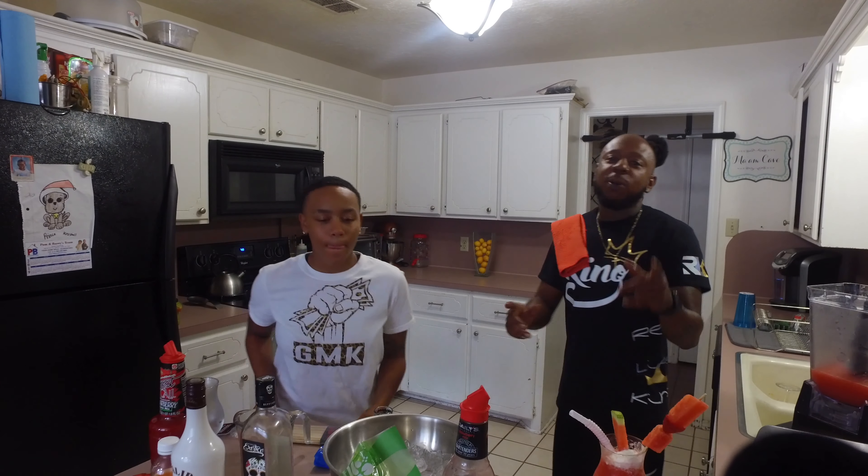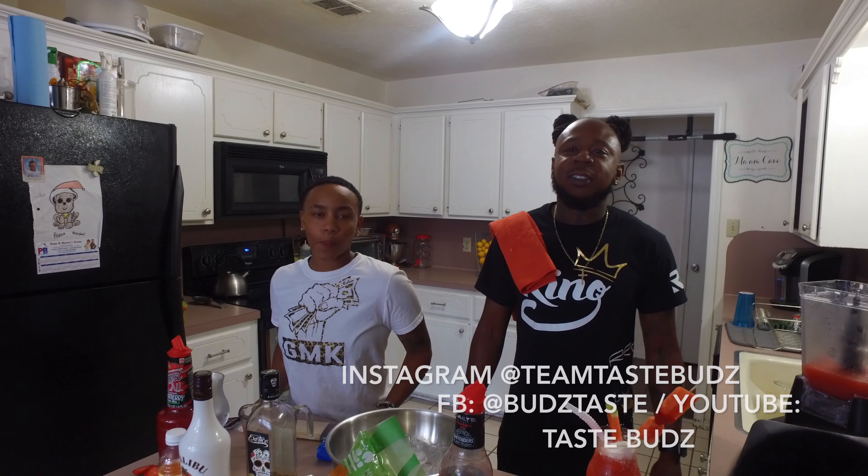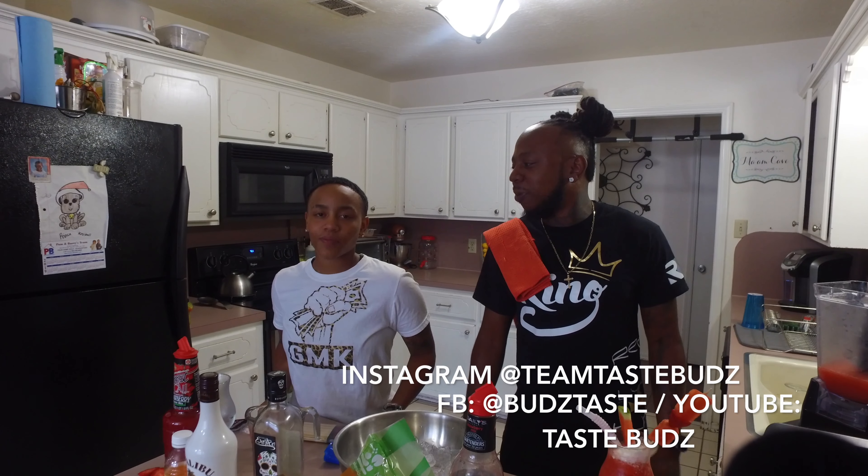Y'all tune in and check us out on TasteBuzz — we're gonna try to make some more swell drinks for y'all. Thanks for tuning in with Chef Rob and K-Roo GFK!